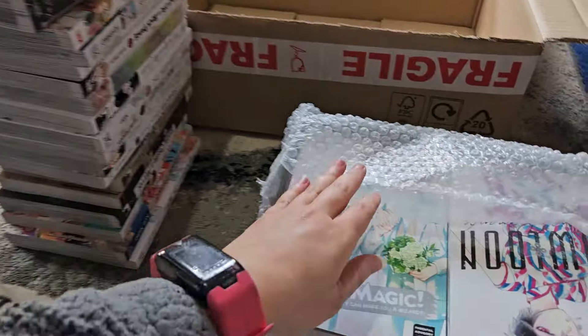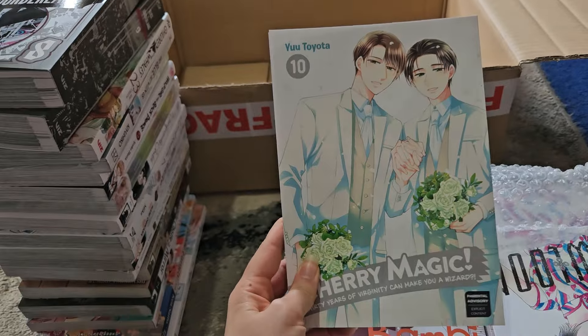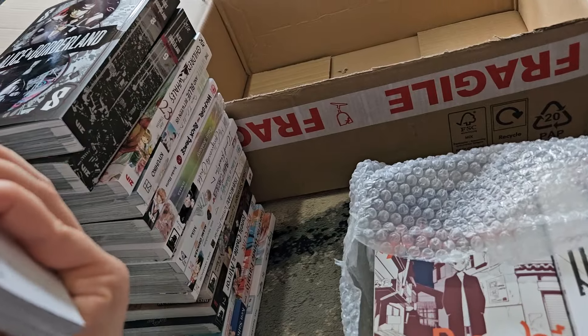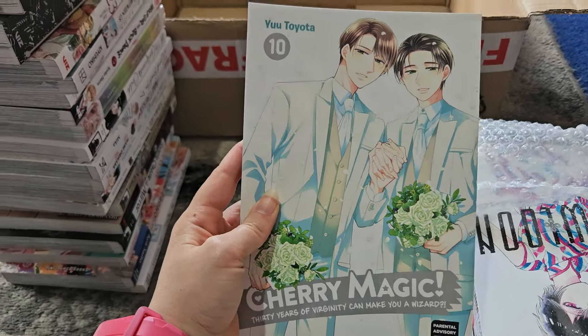Next is Cherry Magic volume 10. I do like Cherry Magic and it's pretty obvious from the cover what's going to happen in this volume, so yeah, looking forward to that.